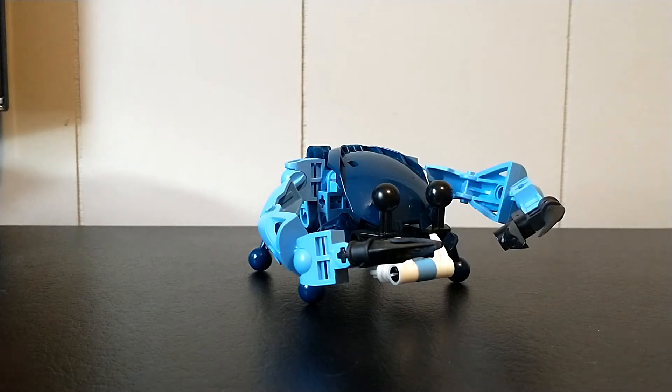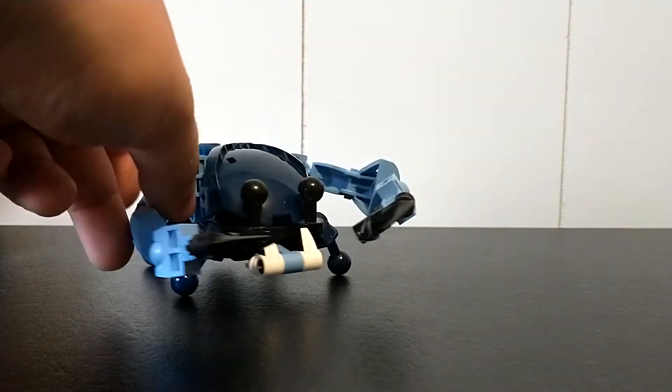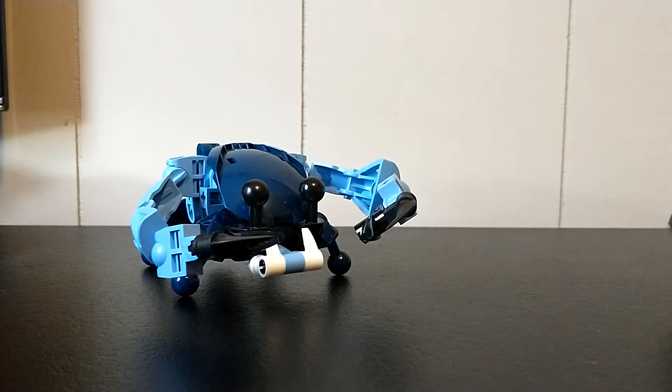Hey guys, this is Skybird. Hopefully you don't hear the laundry going on in the background, but it just never stops. Anyway, I just wanted to go ahead and talk about a couple of Rahi that I did here.